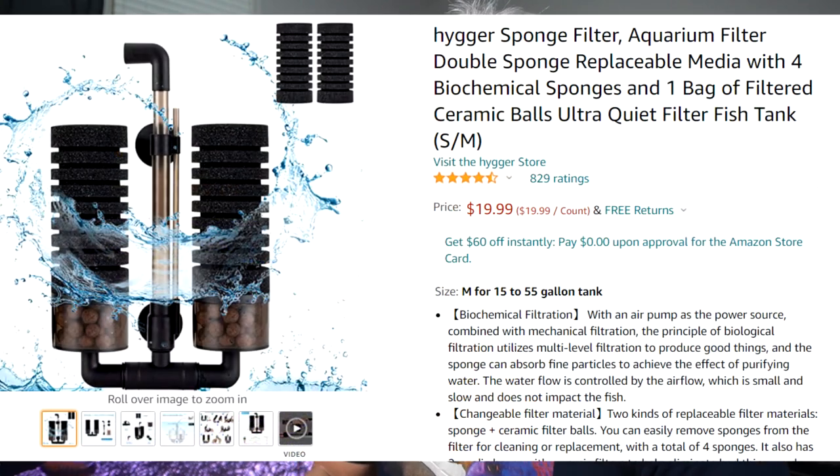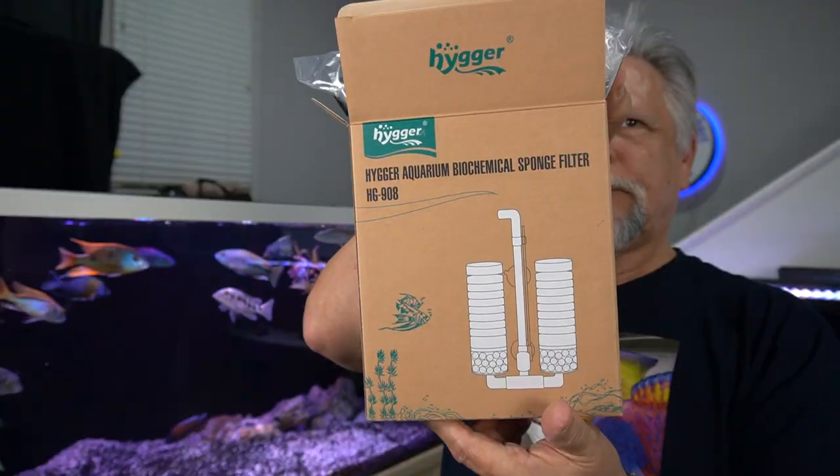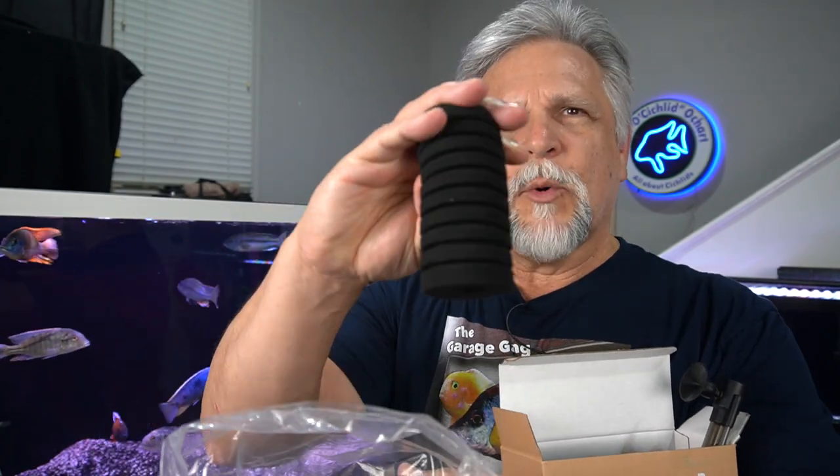The first item is called the Hyger Aquarium Biochemical Sponge Filter. You can see the box here. This is a really interesting sponge filter. They give you two extra sponges, which surprised me, because these sponges would pretty much last forever as long as you gently rinse them — squeeze them in a bucket of tank water to preserve the beneficial bacteria. But they do give you two extra sponges.